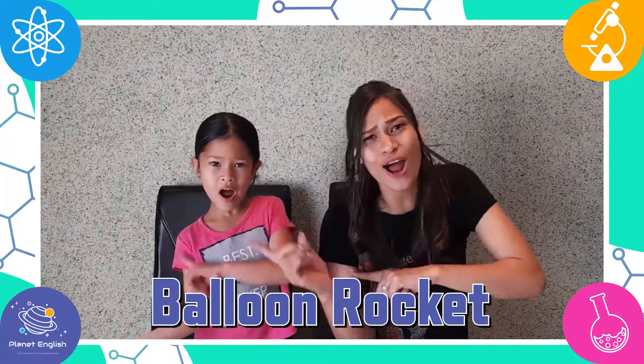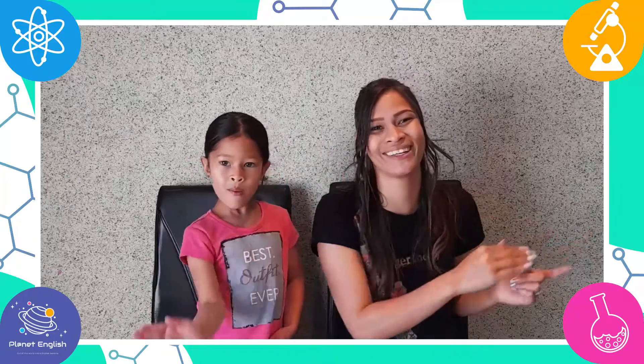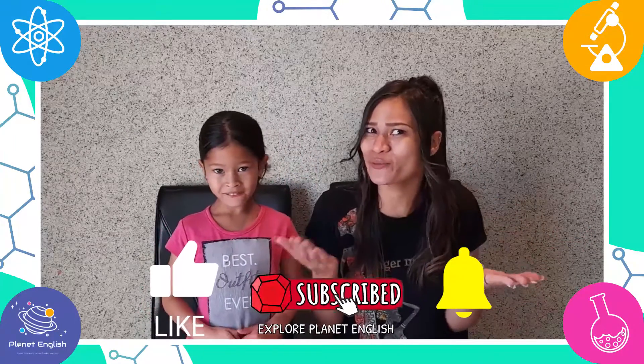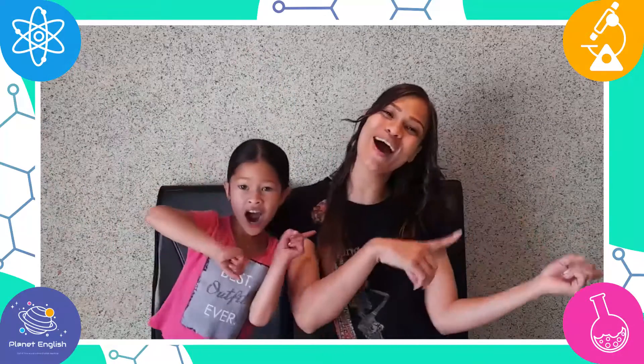Today we will be doing a fun experiment with a balloon rocket! Are you ready to make and launch a rocket with us? Yes! Let's go!